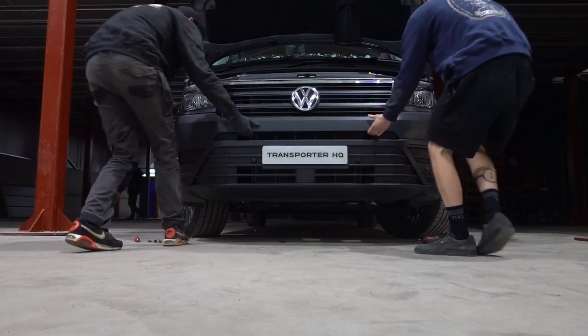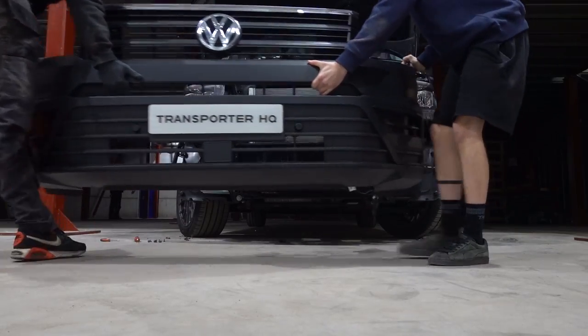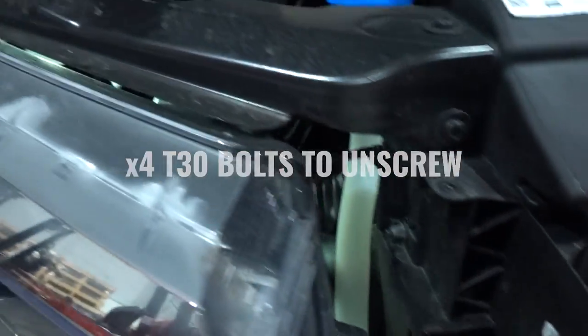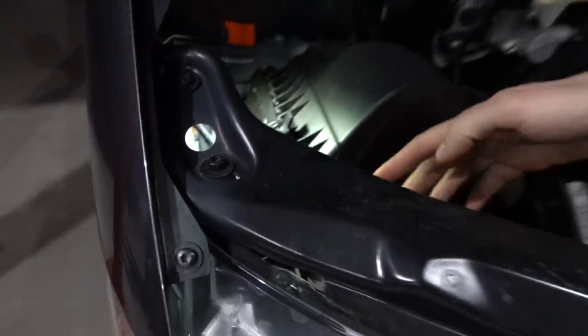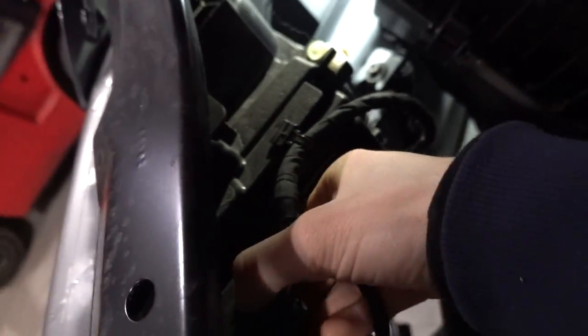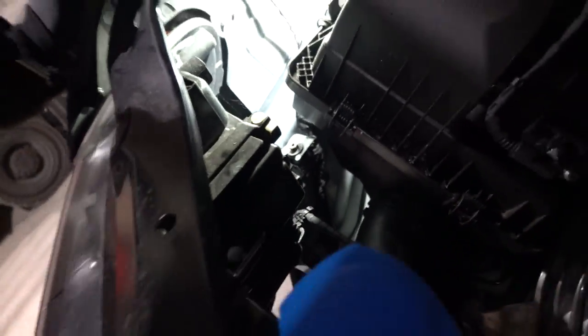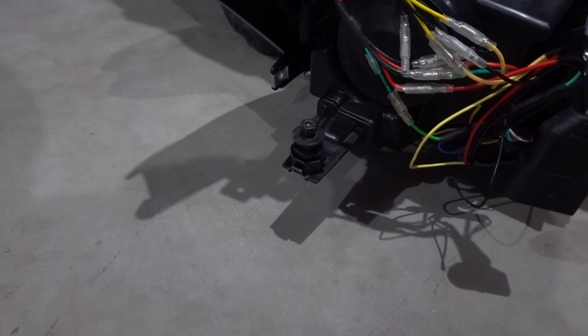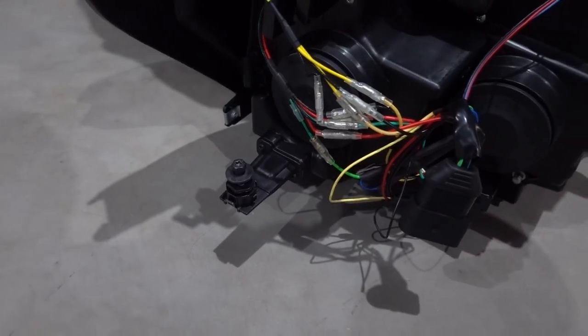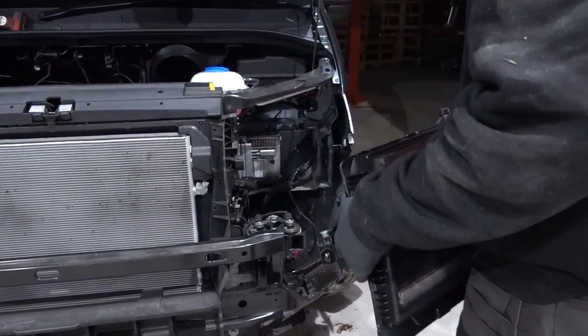To remove the headlight you've got four T30 screws: one, two, three, and your last one just there — four. That's all four to remove the headlight. We also advise undoing the plug, which just slides off nicely. A handy tip: put the rear screw back in only halfway or a couple of turns to help locate the headlight when getting it back into the engine bay.